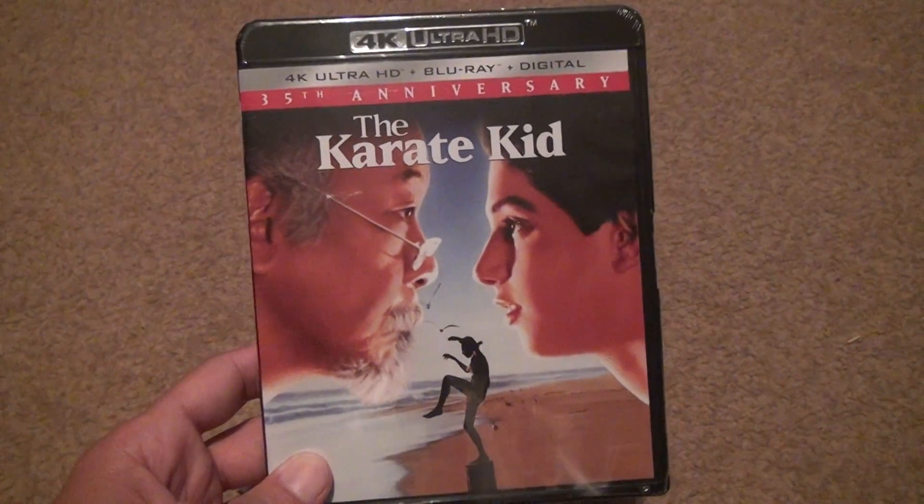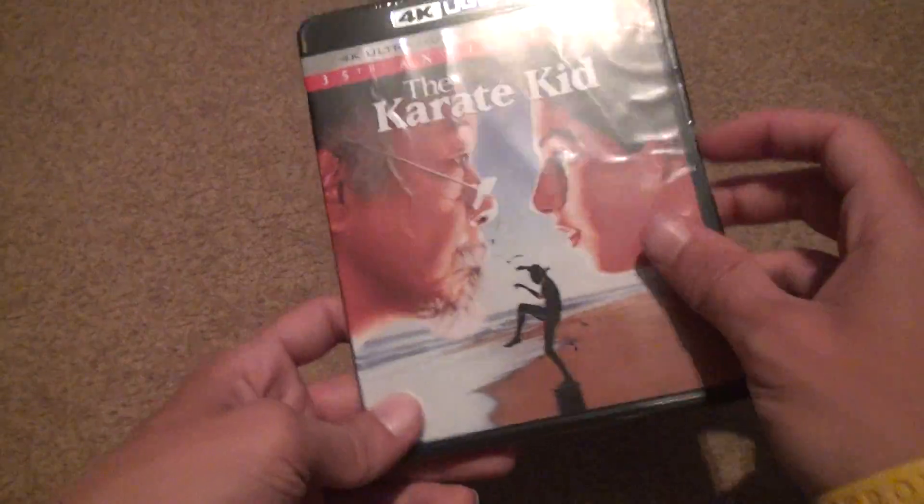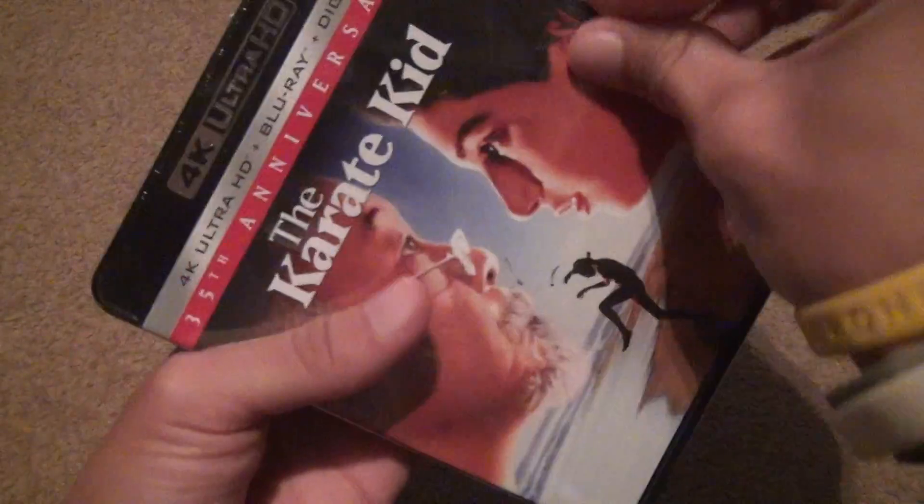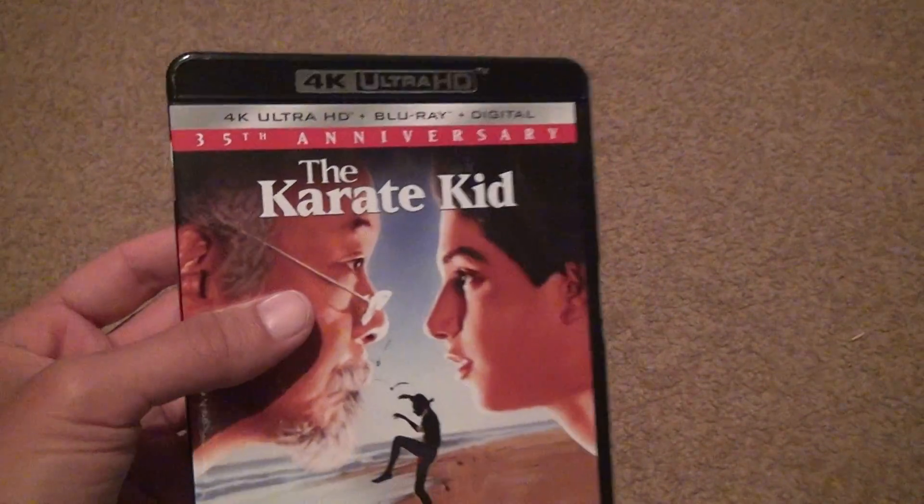The Karate Kid 4K unboxing. It's been a long, long time since I've tried to get this movie. I always looked at it, always wanted it. I don't even know what it's about. I know we entered some competition or something, but it's been so long and people have raved about it. It gets pretty good reviews online, and it made a lot of money when it came out.